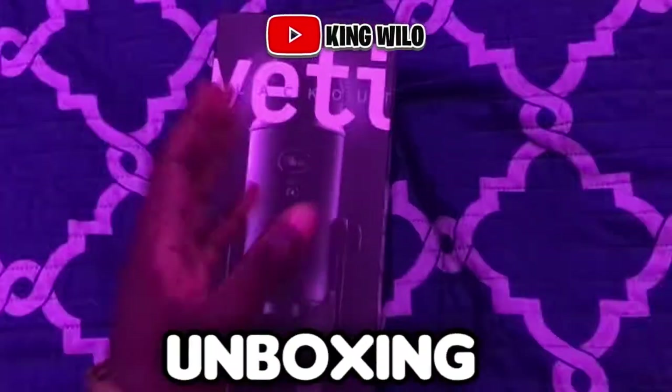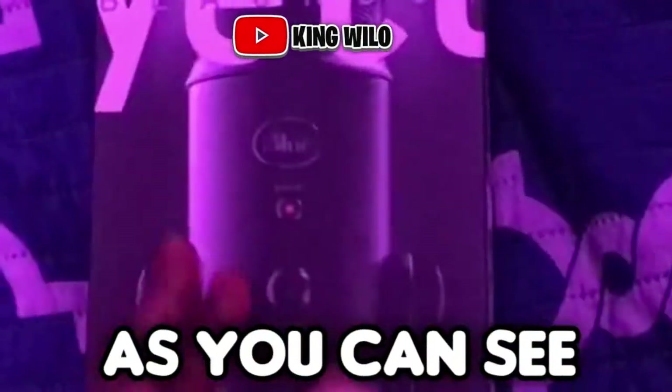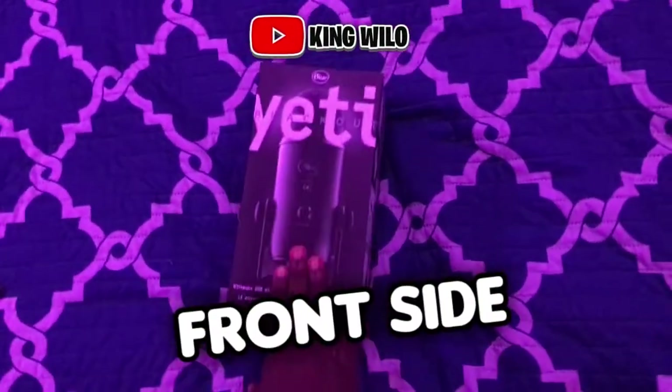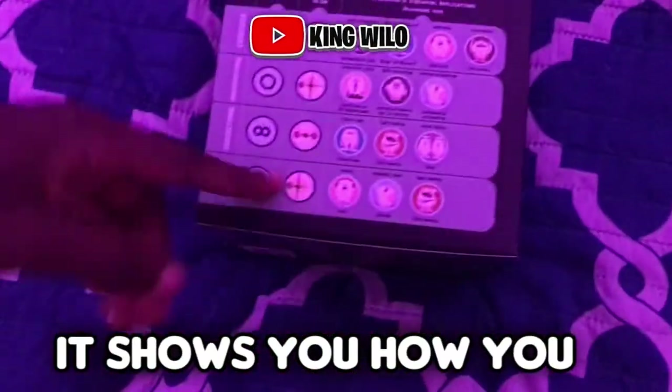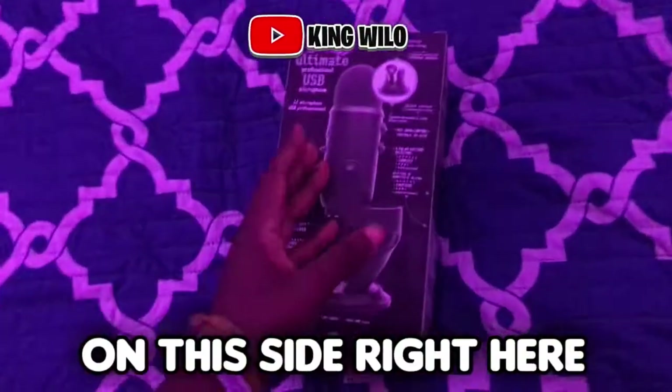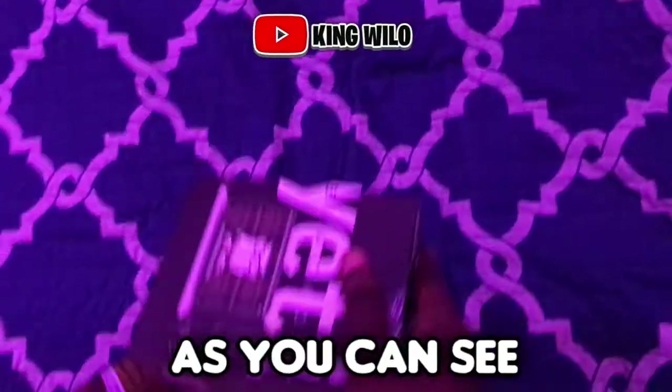What's up bros, in today's video I'm unboxing the Blue Yeti microphone. I got the black version. You can see this is the front side of the box, and this is the side — it shows you what the buttons do and all the extra stuff. We don't care about that. This is the top of the box right here.